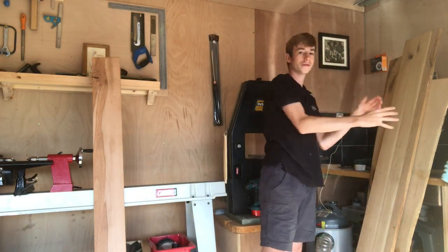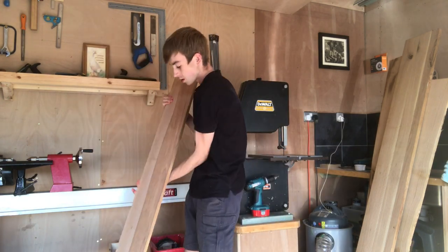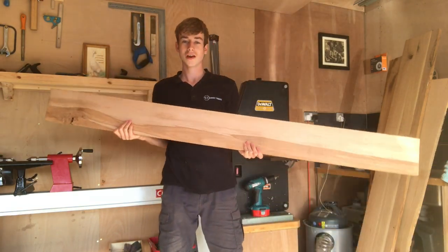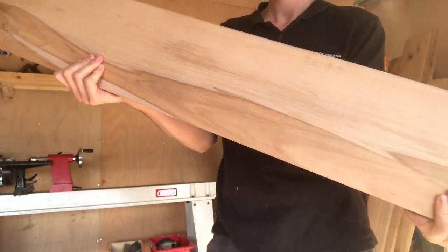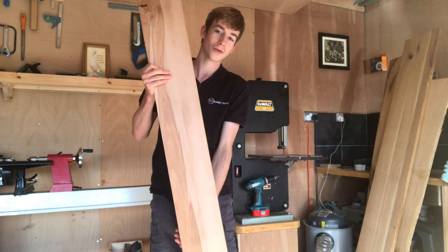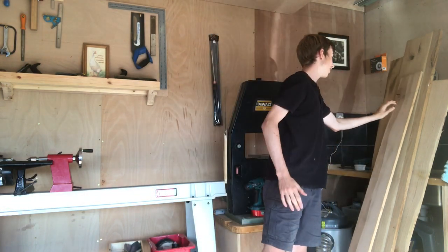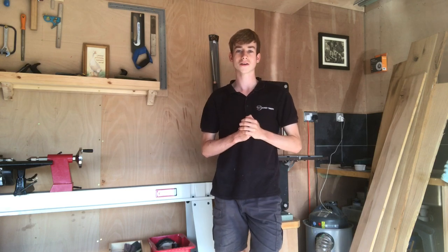If you guys have any ideas what I should be doing with these let me know, because I don't have any set ideas apart from this one which I'm pretty sure I want to use to display some of my hand tools. This is an absolutely stunning bit of beech — love the sapwood here. You've got the sapwood and the heartwood and I think this contrast is absolutely lovely. I actually prefer this to normal beech. That's probably my favourite piece out of all of them.